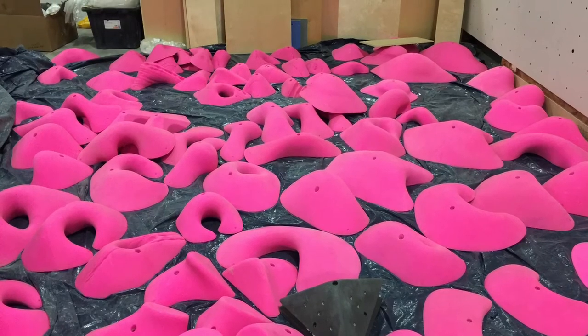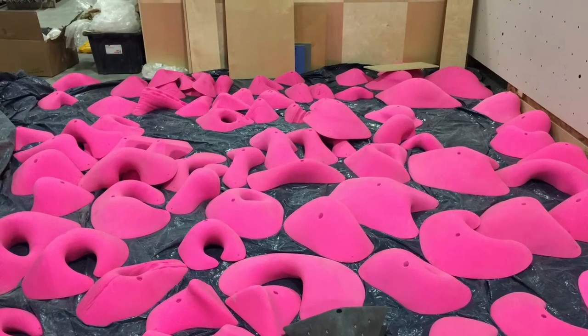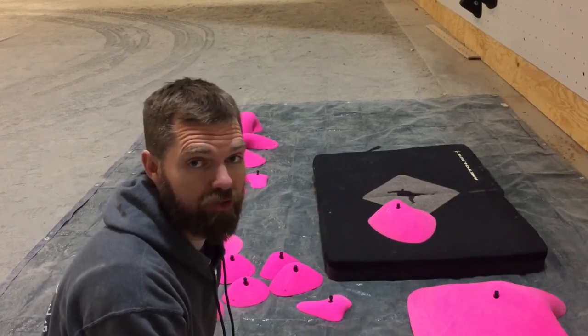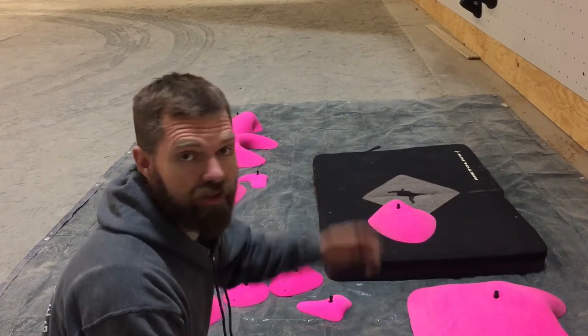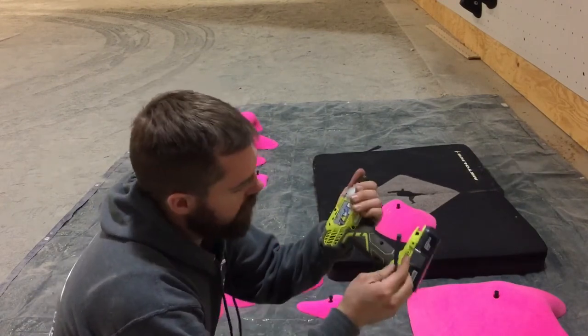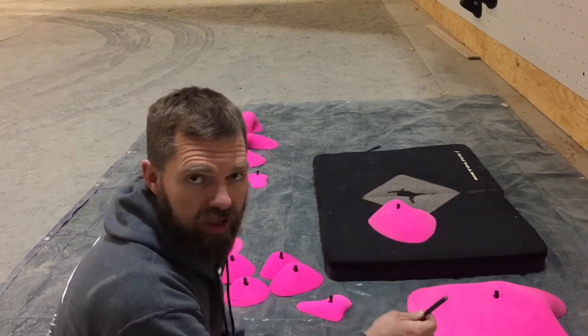Before you even start setting, you need to know the holds that you're going to be using and the terrain that you're putting them on. Make sure that you get all of your holds set out and make sure you have bolts for all of them, because it is super frustrating to plan out a route, have it all in your mind, and then realize that you don't have the bolts that you need.